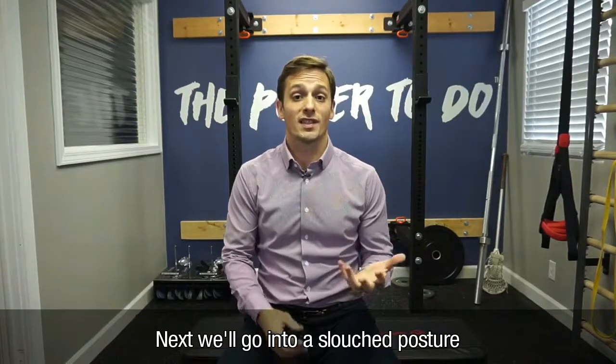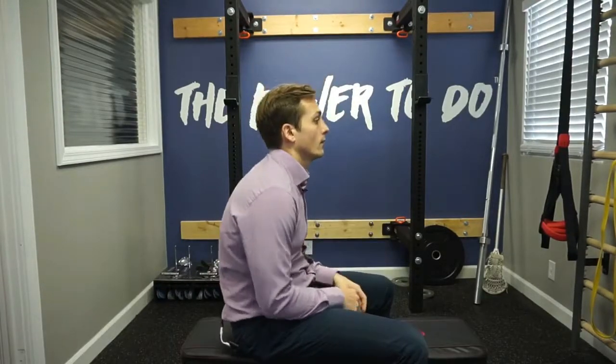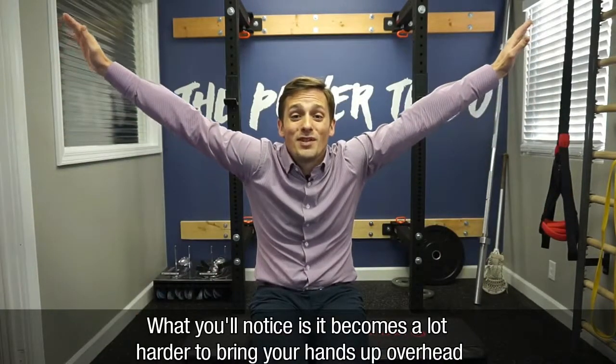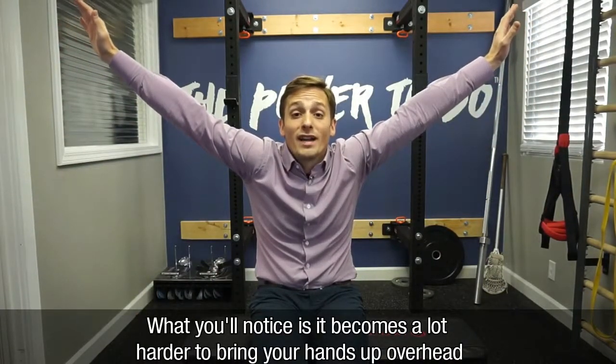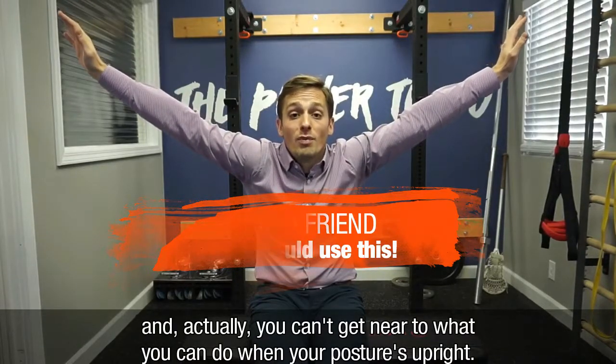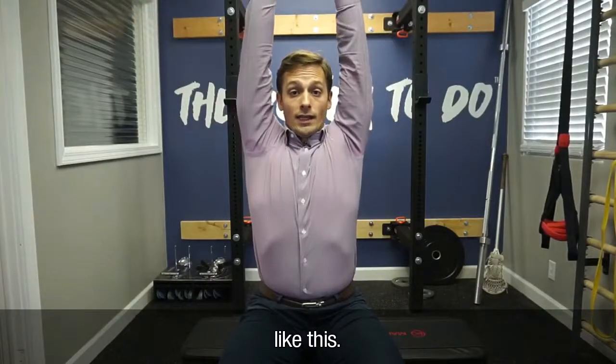Next, we're going to go into a slouched posture and do the same thing. What you'll notice is that it becomes a lot harder to bring your hands up overhead — you can't even get near to what you can do when your posture is upright.